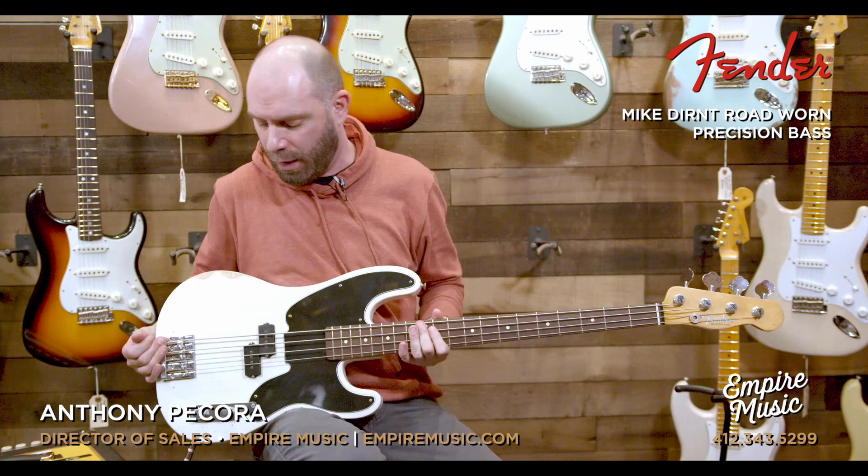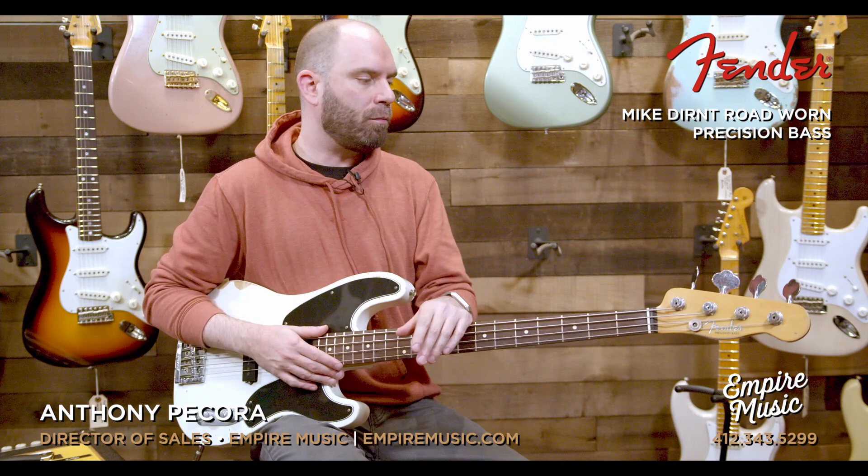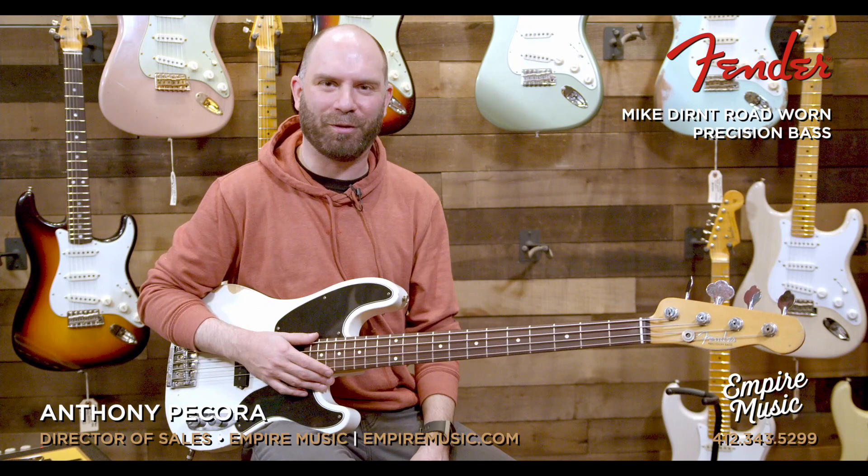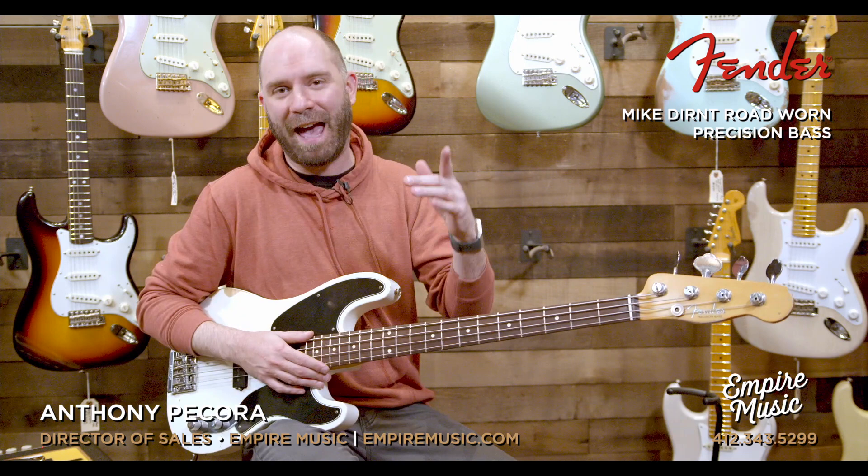This is the Mike Dirnt from Green Day signature precision bass — near and dear to my heart. I remember back in 1995, Green Day's Dookie was like the record, and it was probably a big part of the reason why I play bass, why I play music in general. When that record hit, I remember my buddy — shout him out — Adam Henderson, what's up man, long time friend.